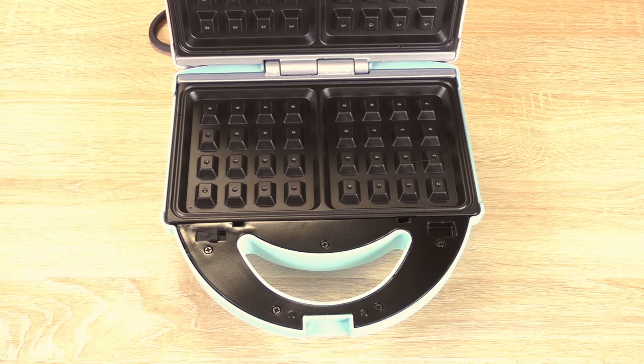Obviously make sure that the machine is warm — well, hot — before you use it, before you put the mixture in there.